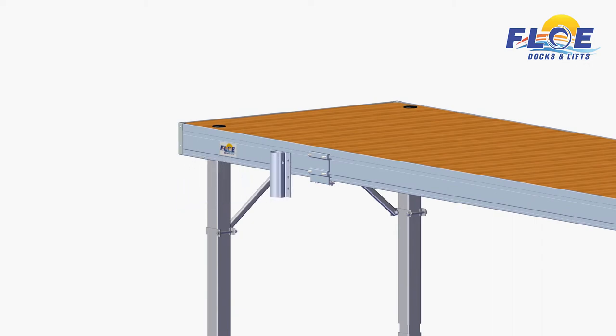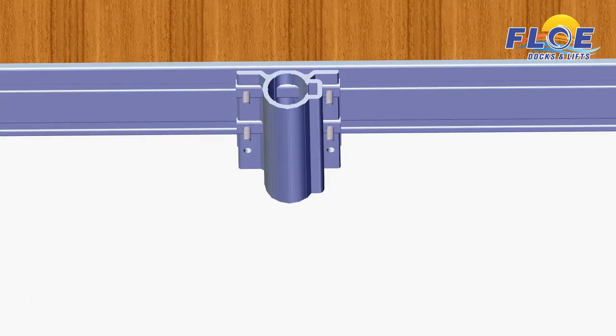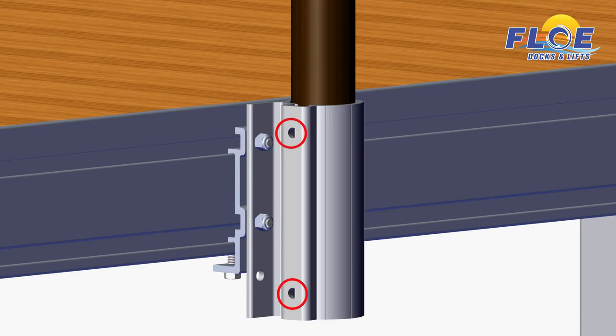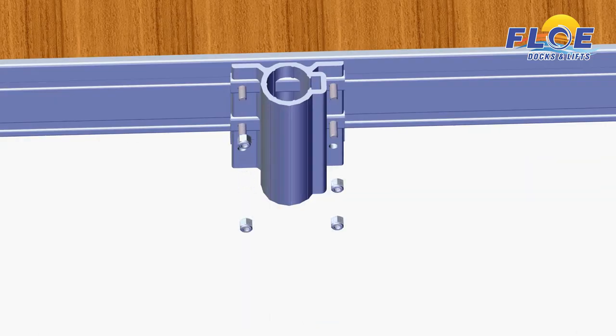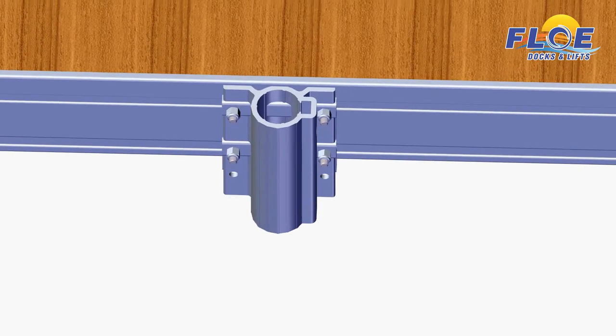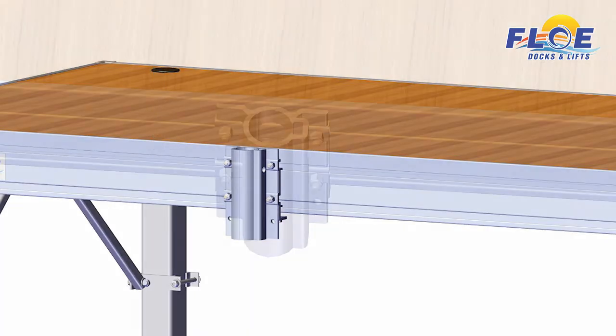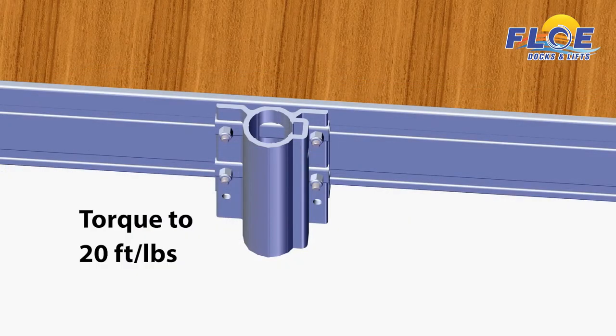Line up a furniture pocket to the first quick attach bracket, then slide it onto the four bolts. Note the orientation of the holes in the pocket to ensure you don't install it upside down. Chair pockets have only one hole on the side where a set bolt will be installed. The table pocket is slightly different and has two holes for set bolts. Place the nylock nuts onto the bolts, but do not tighten yet. Use a square to ensure the top of the pocket is flush with the surface of the dock, then torque all the nylock nuts to 20 foot-pounds.